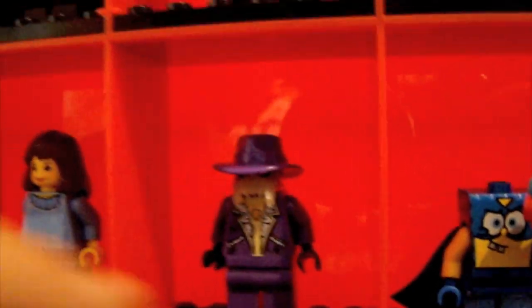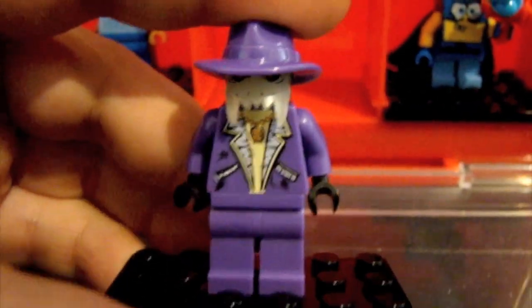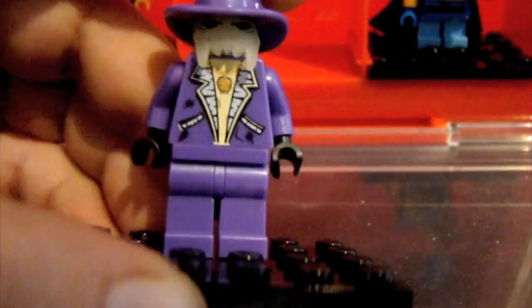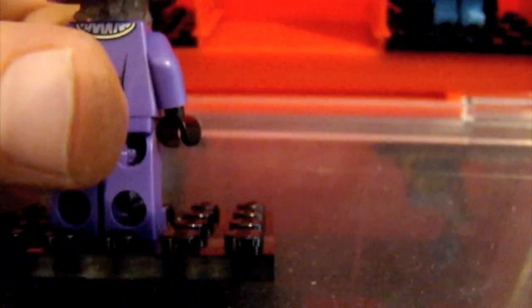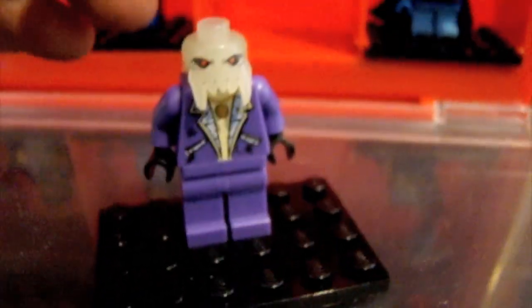Here we have Brick Daddy. I think he's just a really awesome minifigure — I've considered him to be one of my favorites ever since I laid eyes on him. He's got an awesome purple suit, purple hat, and a glowing head. Look at his head — and chain and everything. He's a villain from Lego Space Police, and his name is Brick Daddy.